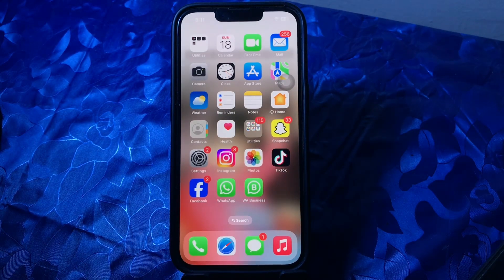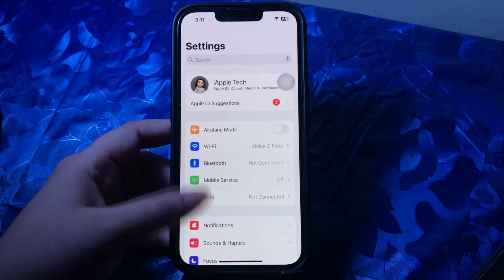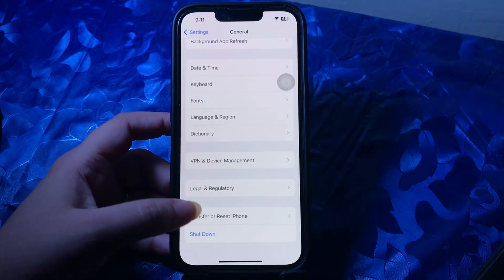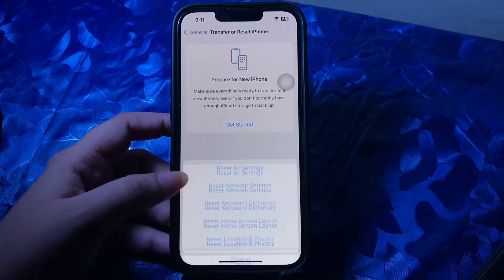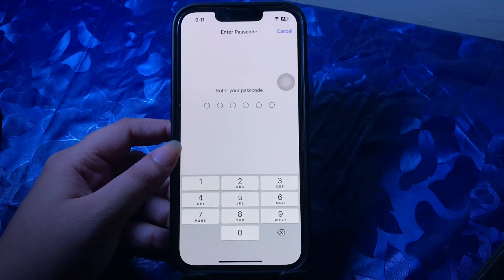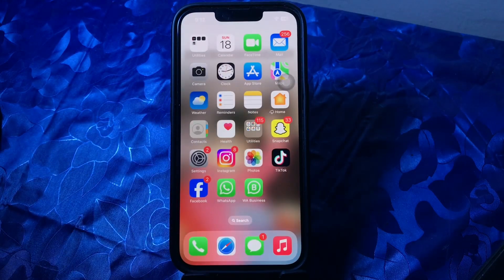The next step is to reset all settings. If none of these solutions have fixed the issue of the iPhone alarm not working, the next best option is to reset your iPhone settings. Go to Settings, scroll down to General, scroll to the bottom and choose Transfer or Reset iPhone, then choose Reset and select Reset All Settings. Enter your passcode and follow the on-screen instructions.